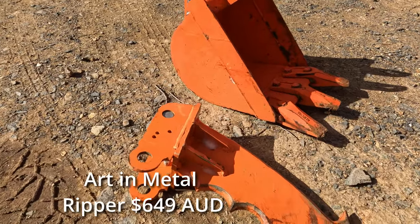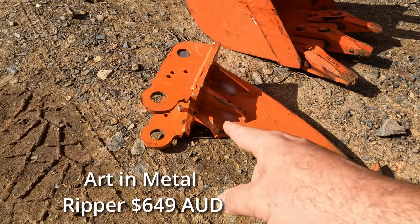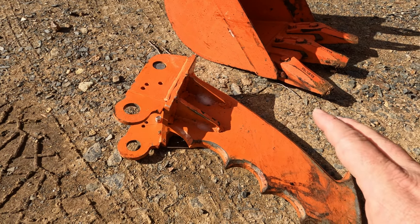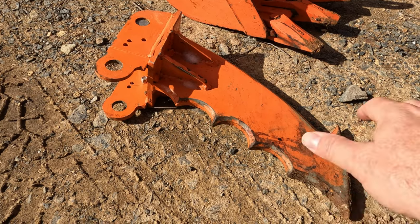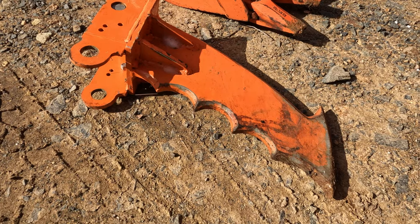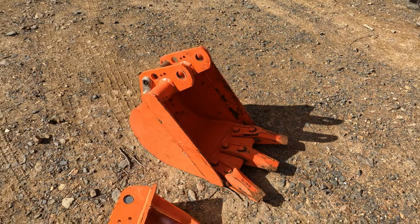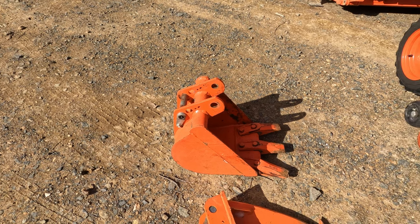Another couple of backhoe implements here. We have the Art and Metal Ripper, which is a good tool to have. We used it a lot when we were helping clear the block — really handy for ripping into roots, lantana, and weedy bushes. Basically the concept is that the ripper goes below the subsurface, you curl that and get underneath the root ball and really rip it out quite effectively. The standard Kubota bucket that comes with the machine is about 11 inches, I think. Nothing wrong with that bucket — it has its purpose and I've used it a fair bit as well.